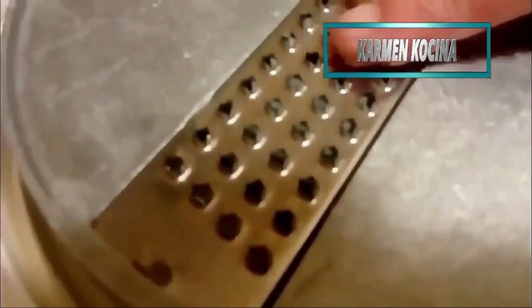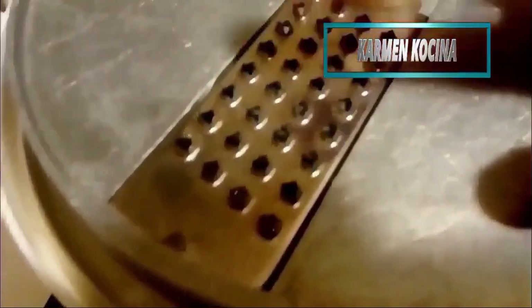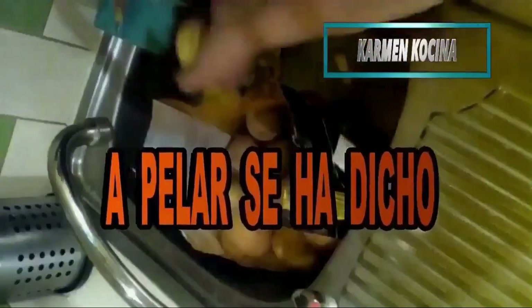For those doing it by hand, you need this type of grater. There is another that is more fine and makes strips, but that is not good. Now, to peeling! We will peel all the potatoes. You have to peel them so that no little black spots remain.